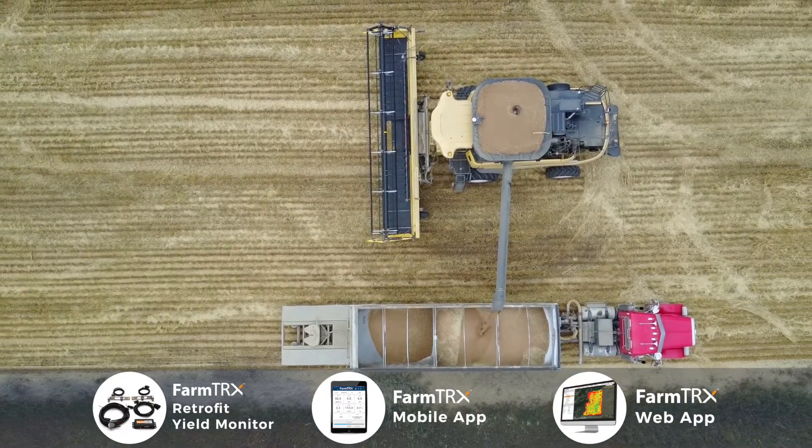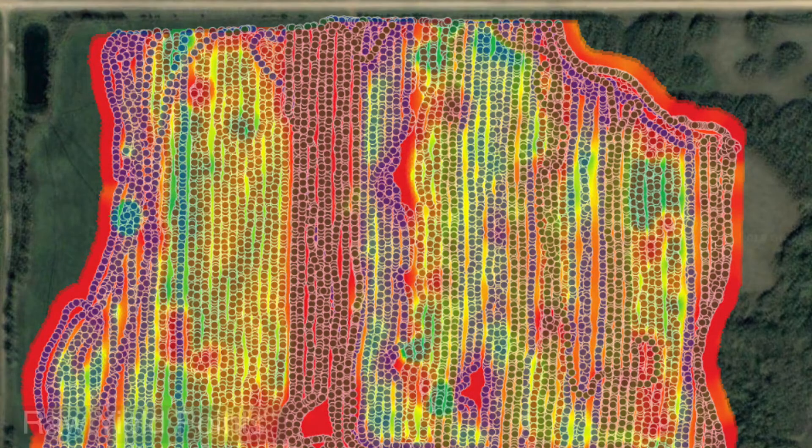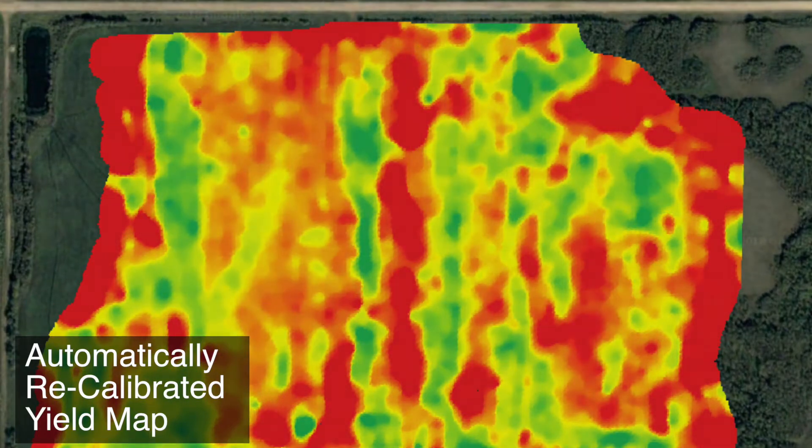For people, as long as I know the total bushels, we can look at calibration factors after the fact and we can make that field look really as it's supposed to look. And that too is, I would say, industry leading.